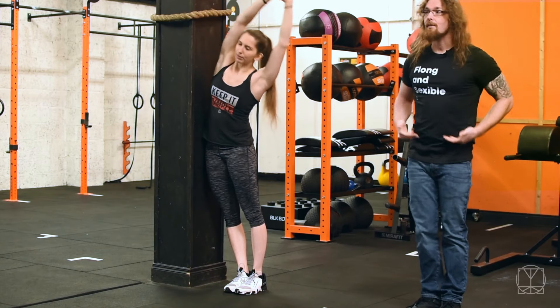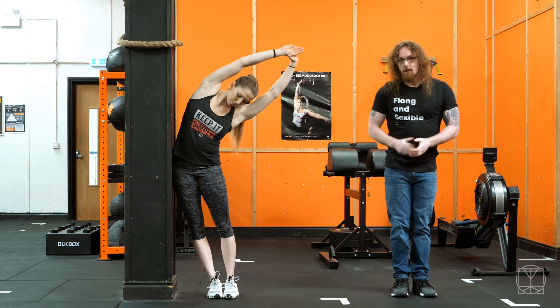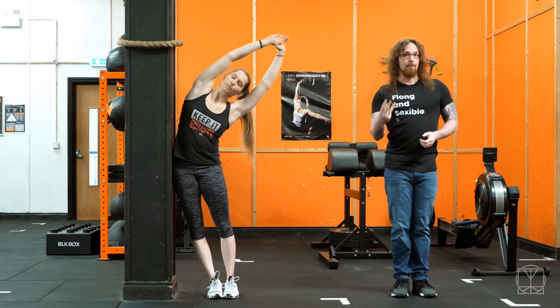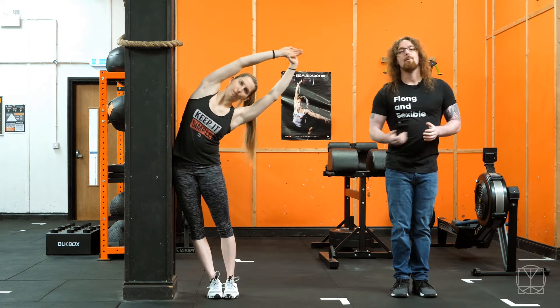Make sure after you do the exercise that you look at yourself in the mirror again and see if you've made a change. Three sets would be enough — so you could do three deep breaths and then 10 reps, and do that on each side three times. Then really see if you've made a difference, and over time see if the side that felt tighter has started to balance out.